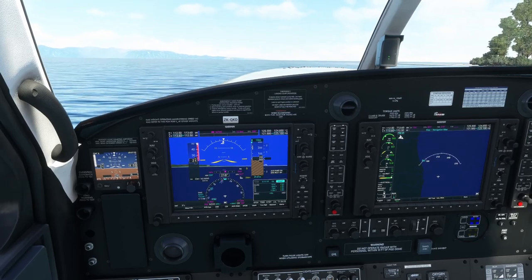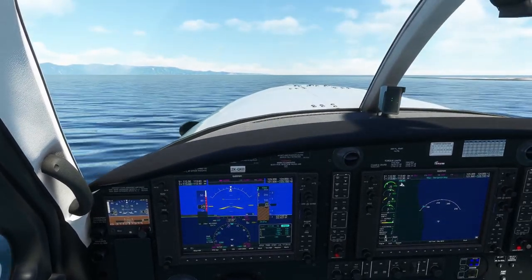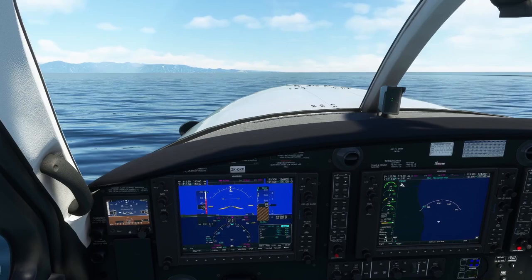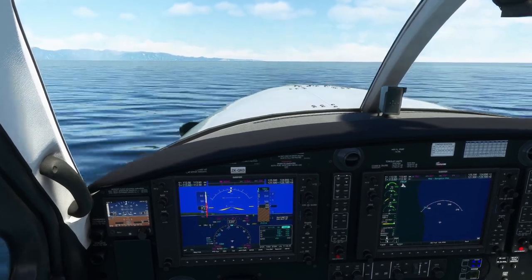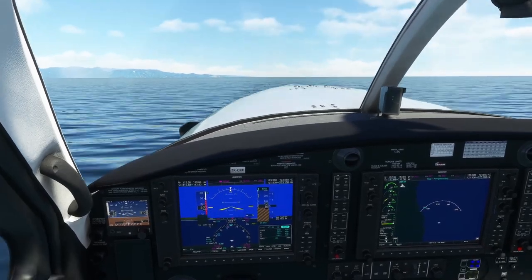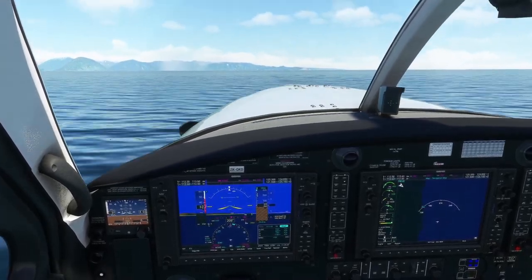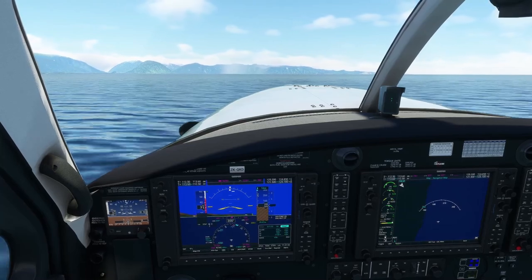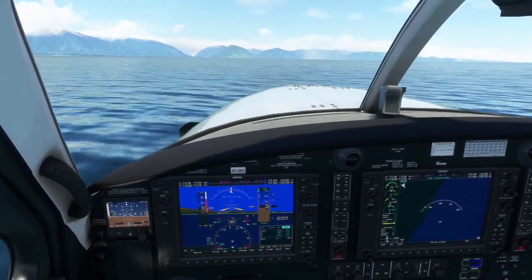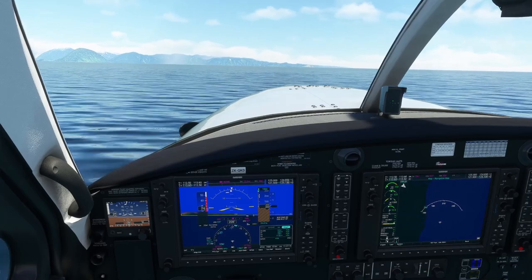Airspeed is coming up, still maintaining full back pressure, and there we are — up on the step. Below 34 knots or so we were getting a bunch of jumping around. I'll bring the water rudder up now. Water rudder is up, and so now we can just taxi around the water at higher speed. We're basically hydroplaning on the step of the float instead of squatting in the water. We'll bring the thrust back — still maintain that constant back pressure. Just hold that control stick or yoke all the way back until you're ready to fly.